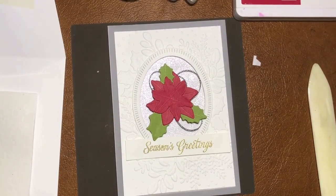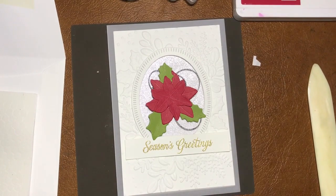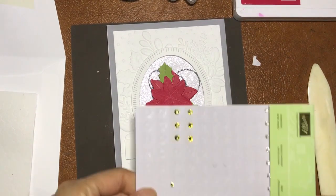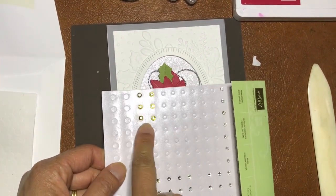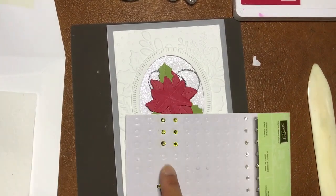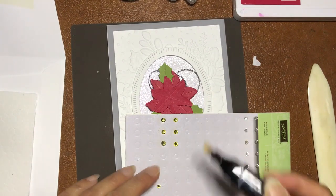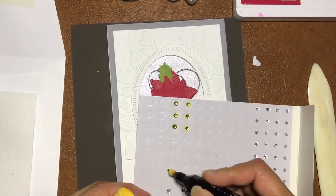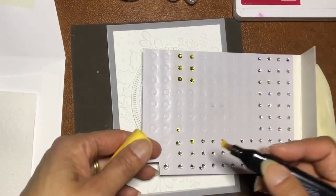The last thing for this card is some gems. We don't have gold gems, so I've used the rhinestone basic jewel and colored it with Daffodil Delight or Mango Melody marker — just kind of trying to make it more gold to go with this card. I think I'll do three gems.